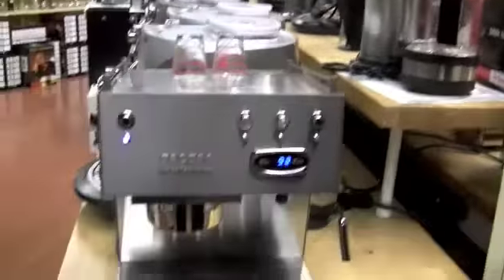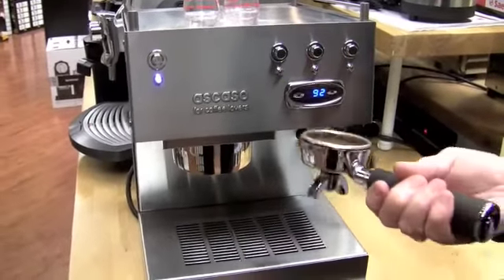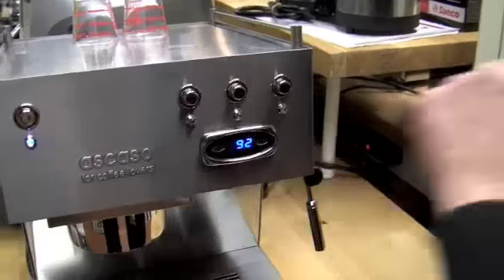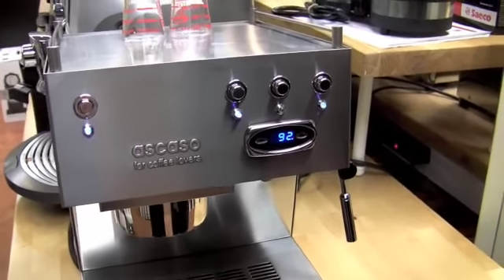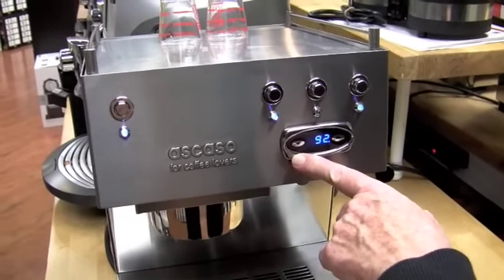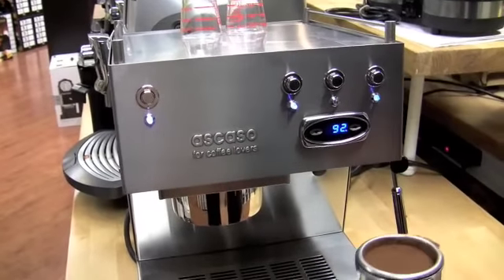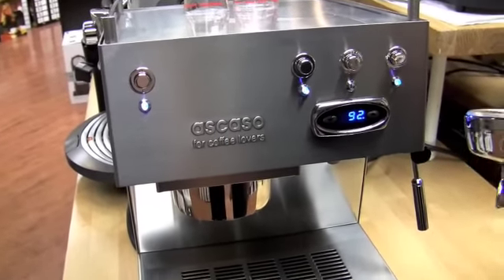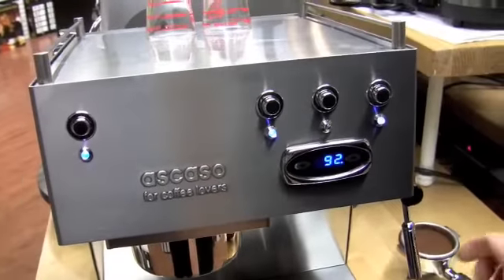Let's brew with it and see what it does. I want to brew since the temperature is about right — it cools down a little bit. I love the LED, the blue lights. This looks like the same PID that they have in the Izo Alex. My first impression was, oh, Alex! Can you show us the programming real quick, how you get in to program it?